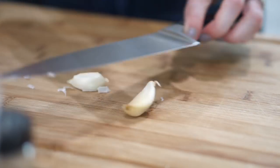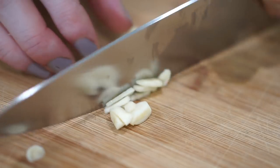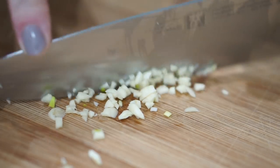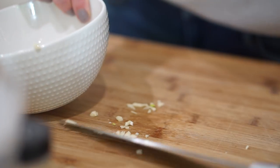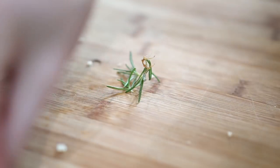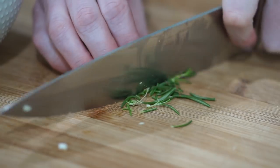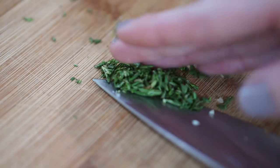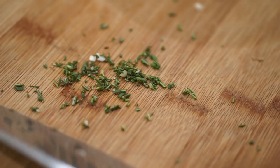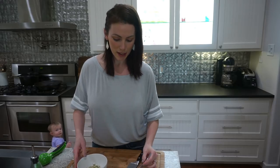I'm just going to smash those up. That was about a teaspoon of the fresh rosemary. So we have the garlic and the rosemary — now I'm going to add everything else.